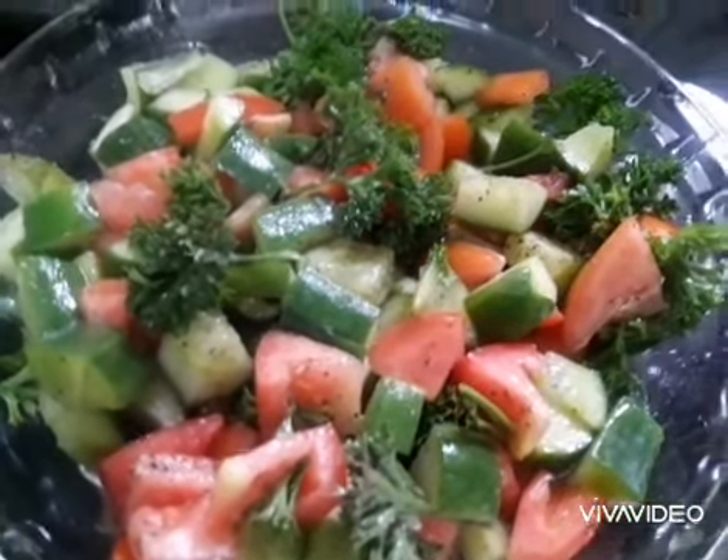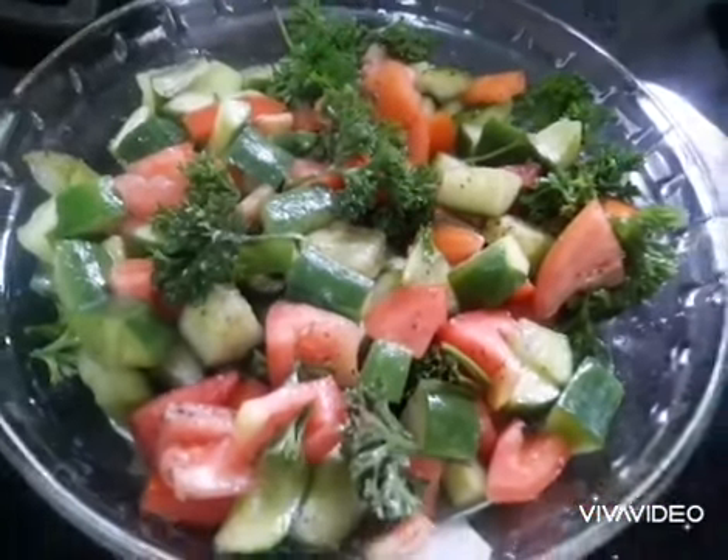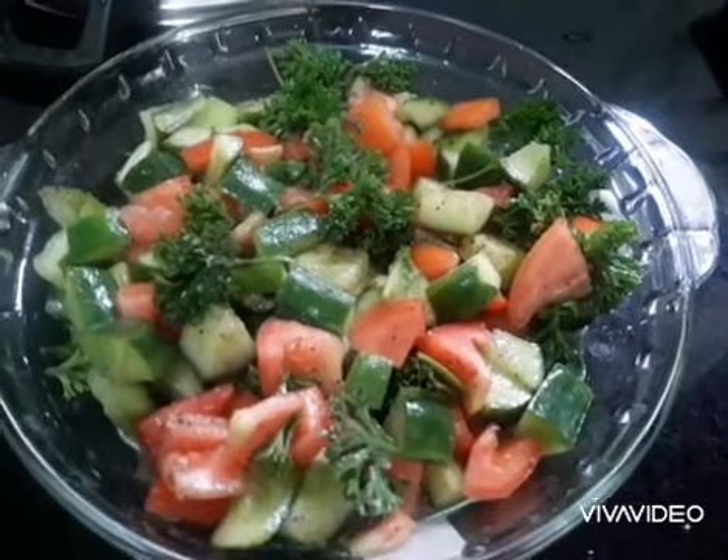Hi everyone, welcome to my channel Diyas Karniriya. Today I am going to make English cucumber salad.